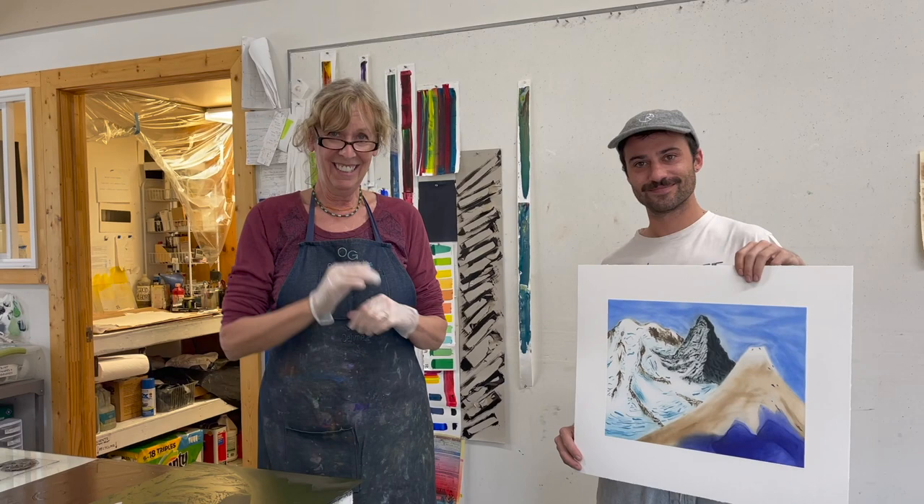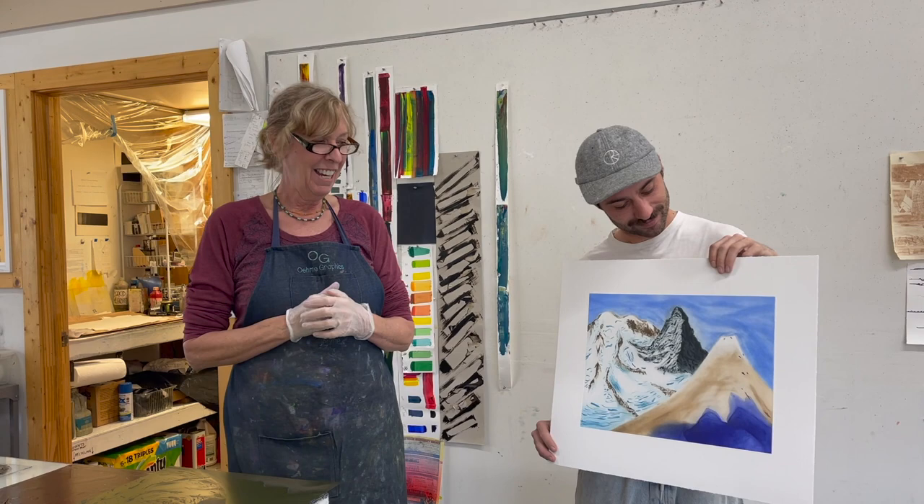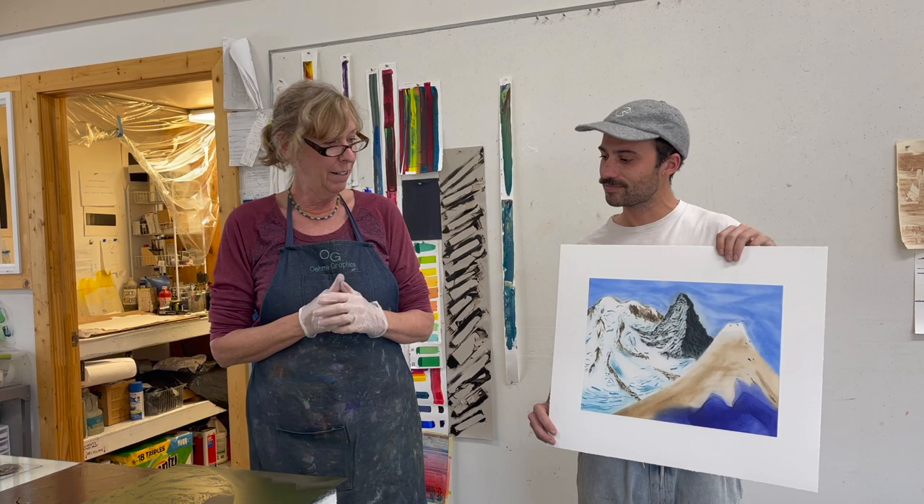Hi, this is Sue Omi from Omi Graphics and Teddy Benson, and we're being filmed by Chachi. Today we're going to do a very, very complicated a la poupée plate, and we thought it would be a great way to learn this technique.